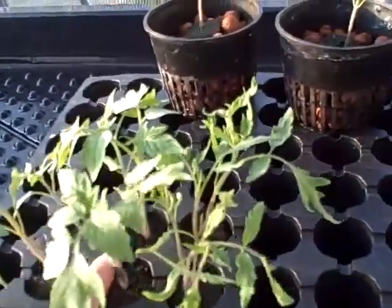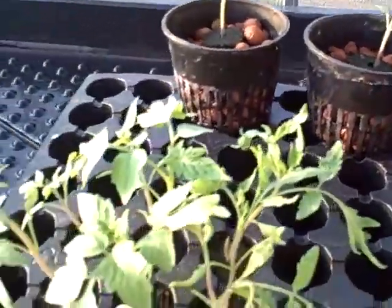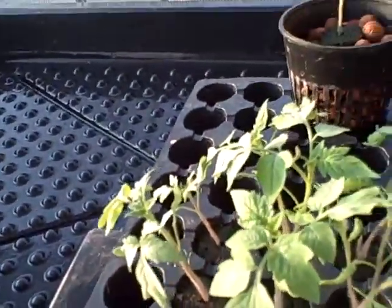You can believe it or not, but these things right here are only two weeks old — from seed to that in two weeks — but most of it was in the hydroponics, and it's really quick.